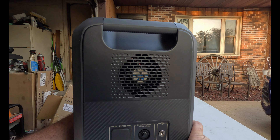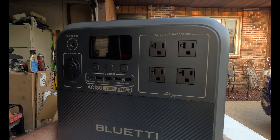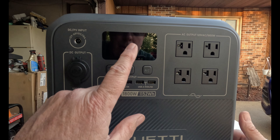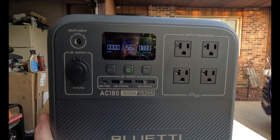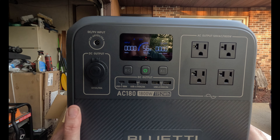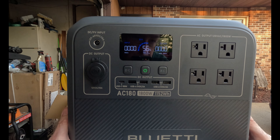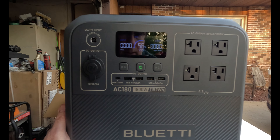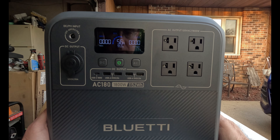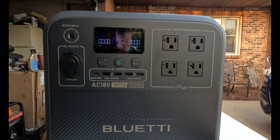Everything's all covered up with protective covers. It looks like it automatically shuts off or goes to sleep if you don't use something right away. I've seen so many good reviews on this. I'm just doing an unboxing today, but I've got a grinder over there — let's plug it in and see how it works.